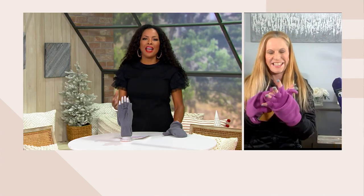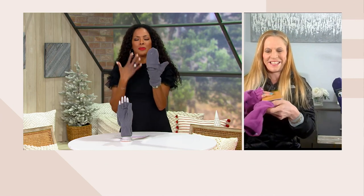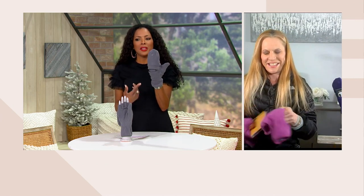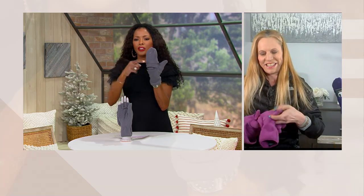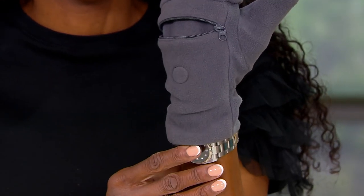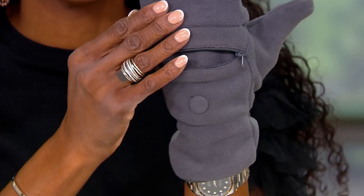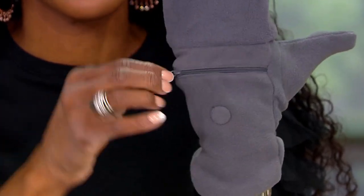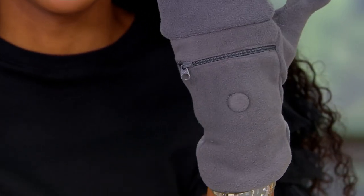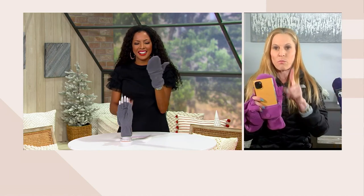I cannot believe all of the things that came out of this pocket — my mouth was wide open! It stretches because it's made with four-way stretch, which means it fits someone small like me, but it also fits David Venable, our QVC program host who is about six foot five. So it truly fits everybody.